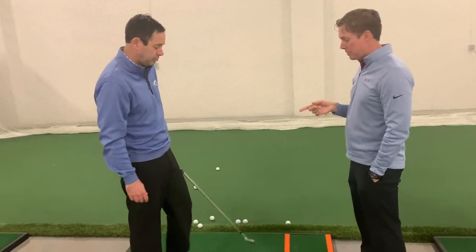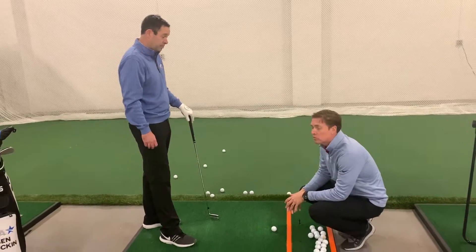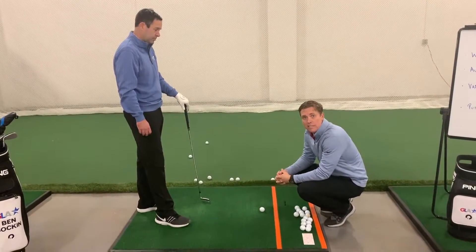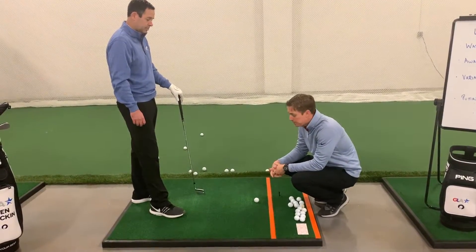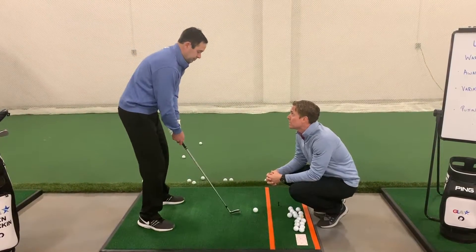As you focus on where the club is hitting the ground, maybe you became aware that it's easier said than done — it doesn't always hit the same spot. Now we're going to use a ball as a reference. Get yourself a ball, a tee, a leaf, whatever it is. I want you to swing, but I'm going to ask you to hit the ground in different spots. Let's start by trying to hit the ground behind the ball.